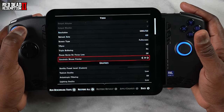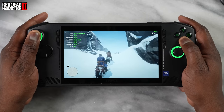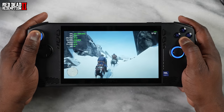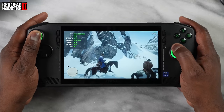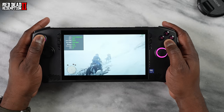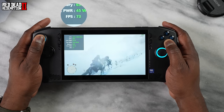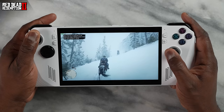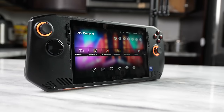Another game I played was Red Dead Redemption 2, which actually handles pretty well on the MSI Claw with some higher frame rates, especially in the settings. It peaked at around 71 or 72 frames per second before coming down — a bit higher than what the ROG Ally produces. Some really solid performance there from the MSI Claw.